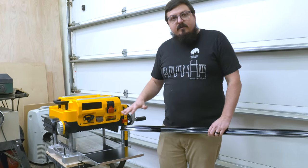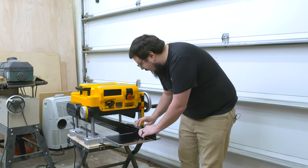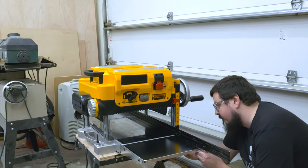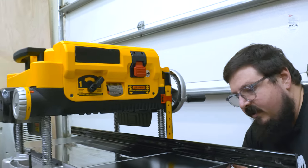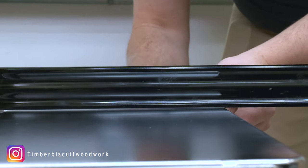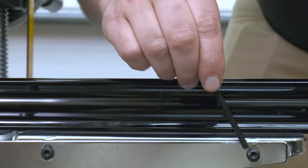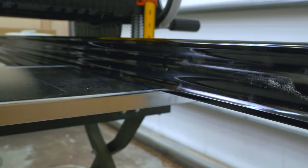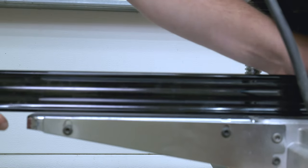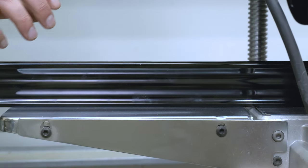Next, we're going to check the infeed and outfeed tables to make sure they're parallel to the table in the middle. To do that, I'm just going to use a long straight edge and run it all the way through the planer to both ends to check that they sit flush. I can see right here that this one is not sitting level, so we're going to adjust this table so that it does. To adjust these, I'm just using these two screws here. Now that we've got the infeed table all flat, let's check the outfeed table — this side looks pretty good, but that one needs to be raised up a little bit. Now our tables are all parallel.